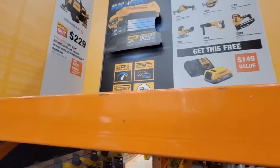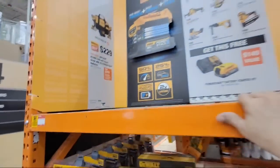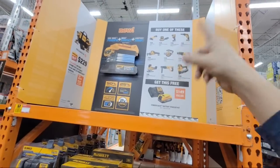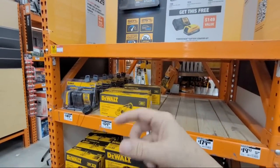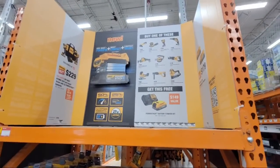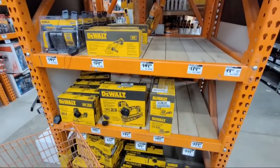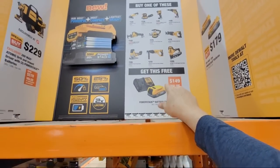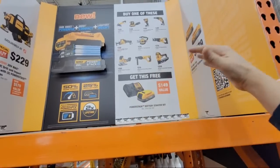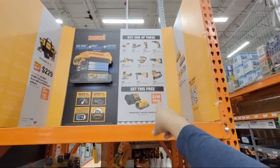Let me see if there's a date on this — oh yeah, it's supposed to start on the 31st, so it may not be available yet. If you were to take something up to the register, it may or may not ring up, but you can always tell them the sign is up there and they'll honor it. This is probably the best deal yet because it's the most flexible: you don't have to buy the $229 or $279 kit — you can get away with spending as low as $129 if you need a grinder and still get that battery.